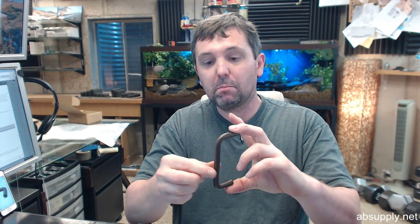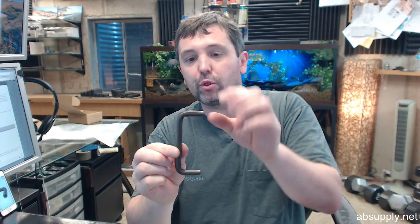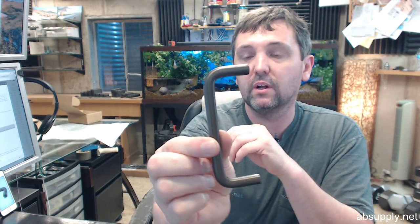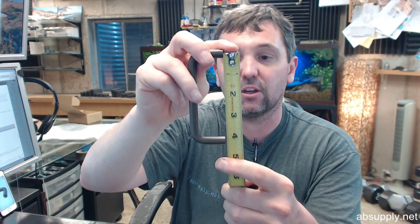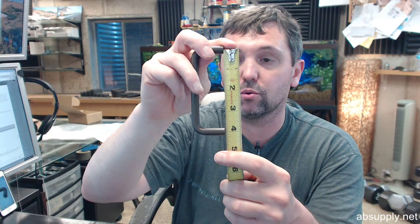The RM710 means that it is what would be called a wire pull — even though 3 eighths of an inch is a bit thicker than your typical wire pull, that's what these are called. The 4 inch is a reference to the center to center, and if you are replacing existing, you are going to want to be absolutely sure that you have 4 inch center to center on the screw holes.